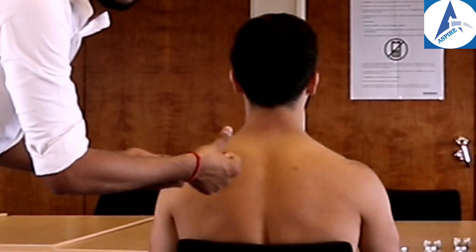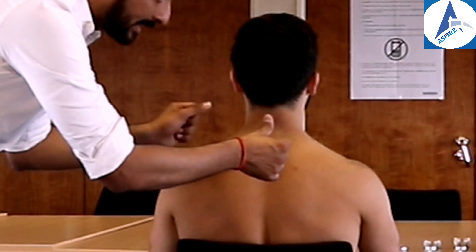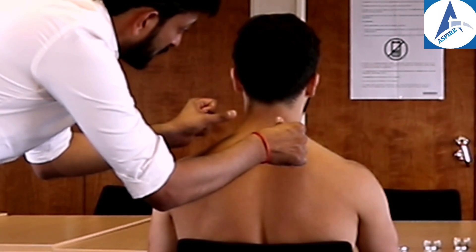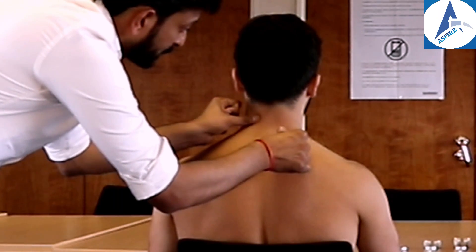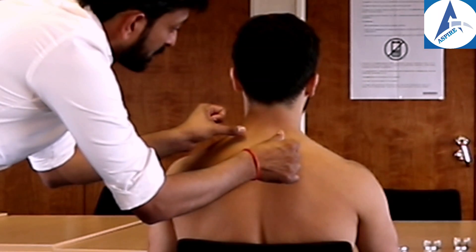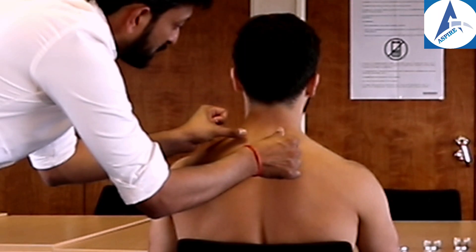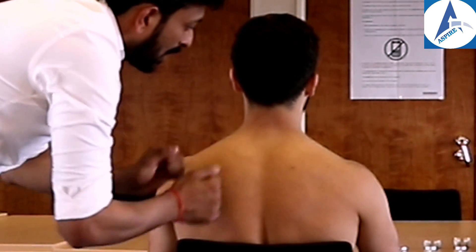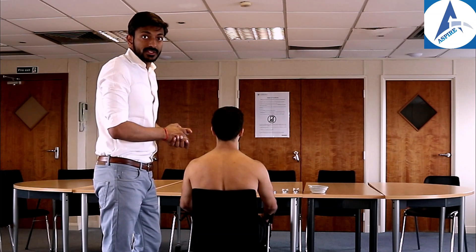Now we'll be doing paraspinal tenderness — one side at a time. Our patient showed tenderness in the right paraspinal area. This is how we check the tenderness in the neck through palpation.